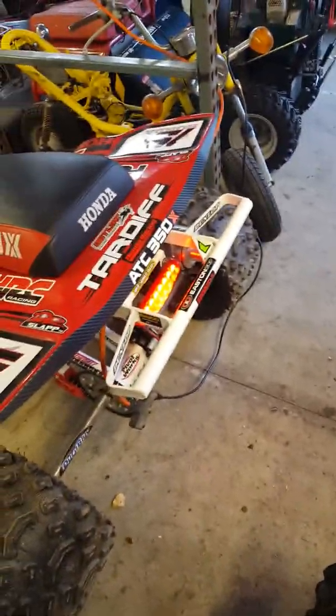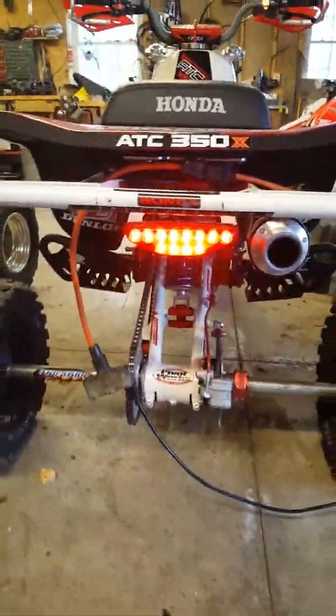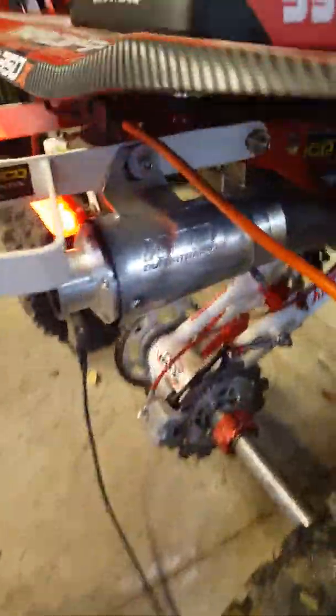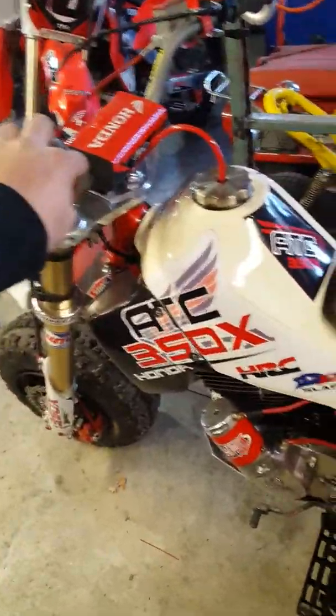Yep, been sitting for a while, figured I'd fire her up. Still runs mid, as always. Runs good.